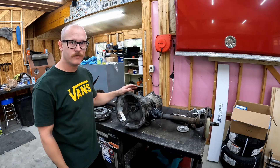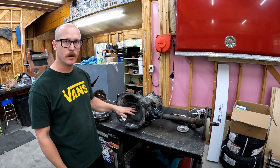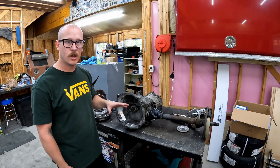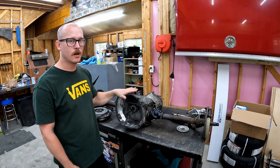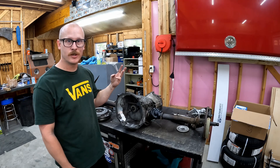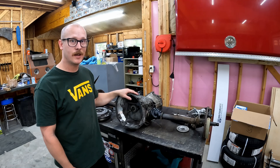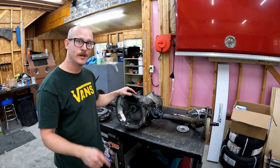We're totally finished up with this thing — now we can finish prepping it to go back into the car. We need to get our mounts on, a new throwout bearing, a new input shaft seal, throw our starter back on, and this thing will be good to go. This isn't a super difficult job — you just have to go slow, take your time, pay attention to what you're doing, and be careful. Make sure you're getting all this dust out of the way, wear your respirator, use ear protection, use eye protection. Hope this has been helpful — if you have any questions put them in the comments. I've got a whole Volkswagen how-to playlist going, so thanks for watching, see you guys next time.